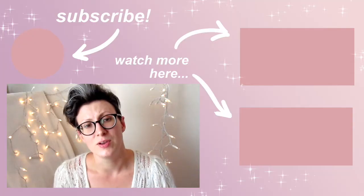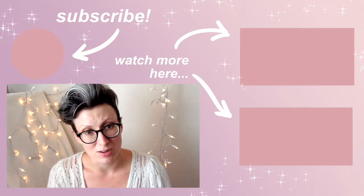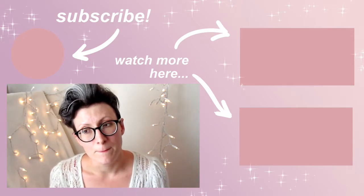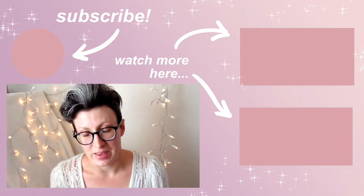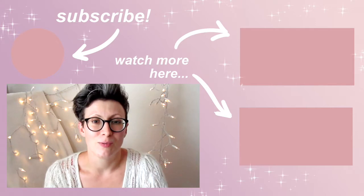Thank you for watching. I hope this has been somewhat helpful. I do intend to make more of these and perhaps go more in depth. If there's something you really want to see, let me know and I'll make every effort to do that video. Let me know what you think in the comments — thank you for watching, bye bye.